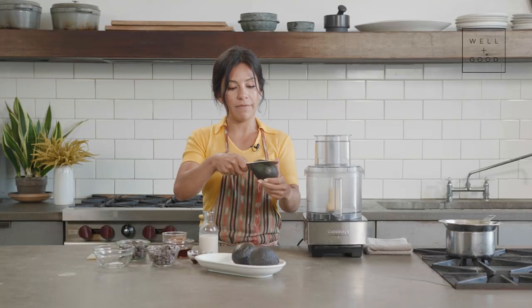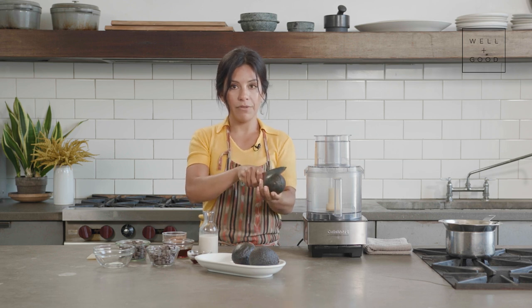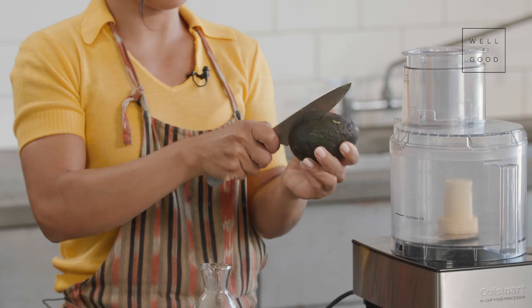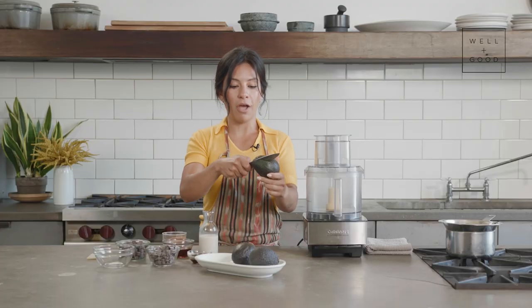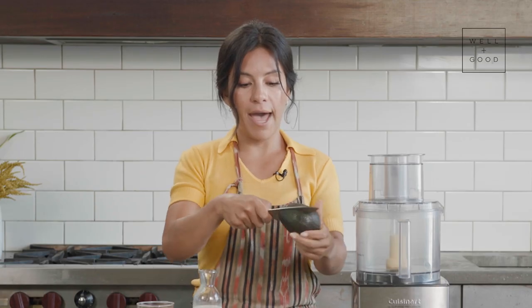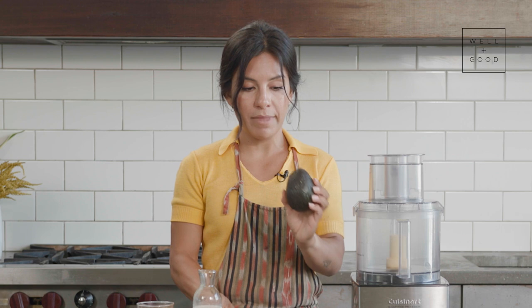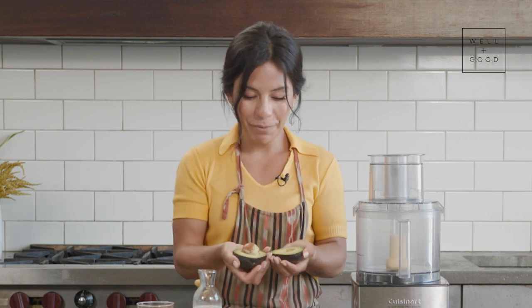Some people have their own variations of how to cut an avocado, but I like to take a sharp knife, make a line right down the center, and move the avocado around the knife, keeping my hand on the furthest opposite side of the blade. Once you've done that, you've got a nice little seam — twist it, and voilà, it's perfect.